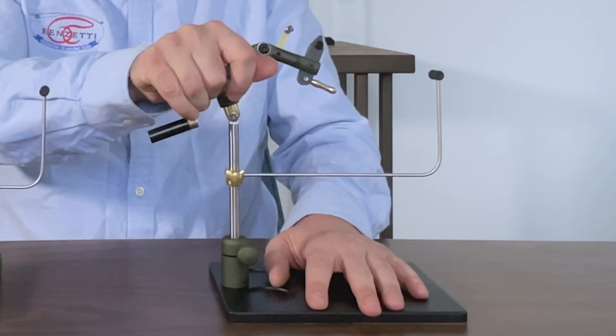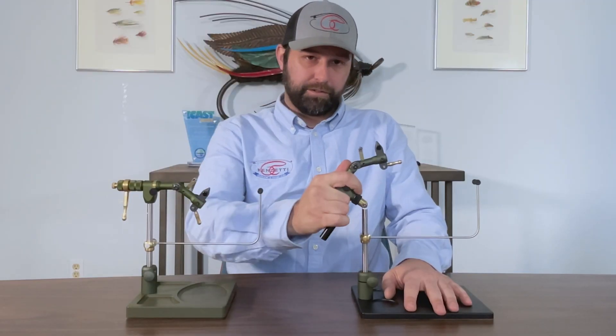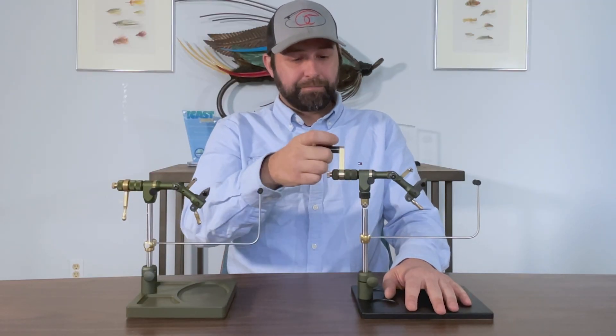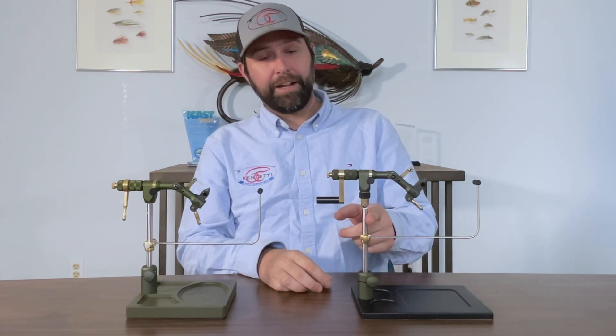The advantage of the hinge stem accessory is that you're able to rock the vise back and forth, and you're not going to gain or lose any tension. It's going to stay just like that. It also comes with the regular stem too, if you don't like the hinge stem accessory.